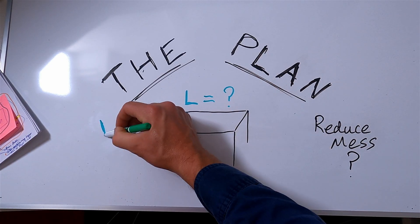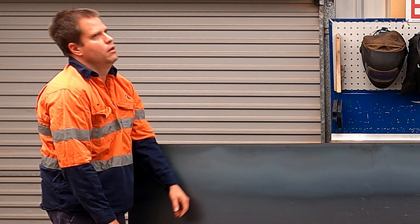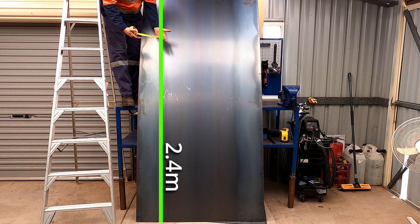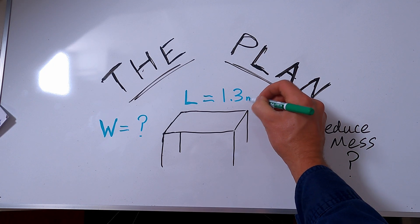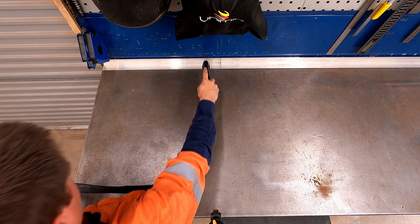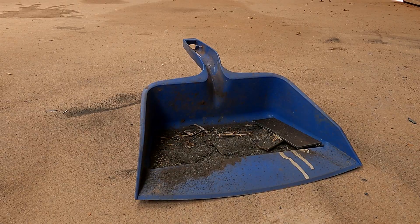For the length and width of the table I needed to take into consideration the size of the sheet metal I would be cutting, which is 2.4 by 1.2 meters. I settled on the length being just over half a sheet at 1.3 meters, adding an ingeniously designed table extension to the side. And for the width I just measured the full comfortable reach of my arm, which was around 0.8 of a meter. But I still hadn't figured out how to catch the sparks and reduce the mess.